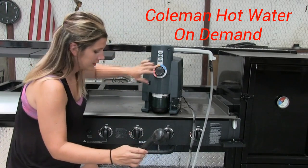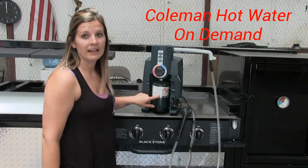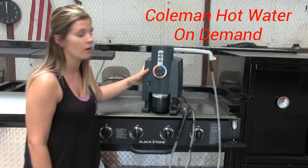It runs off of — see, that was hot on my feet already, that's how quick it is to get warm. It runs off of a 1 pound propane canister. It also has a rechargeable battery in here, so you don't always have to be hooked up to power. You just charge your battery before you go.